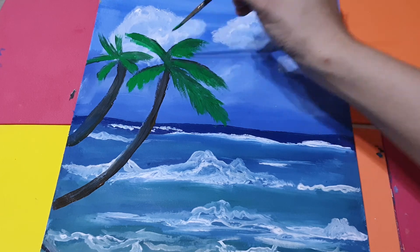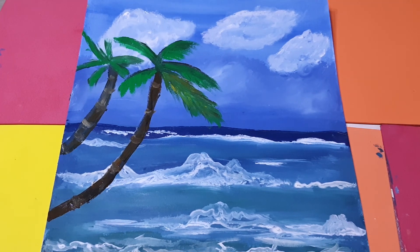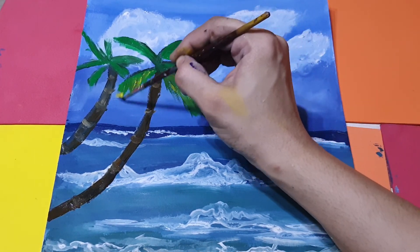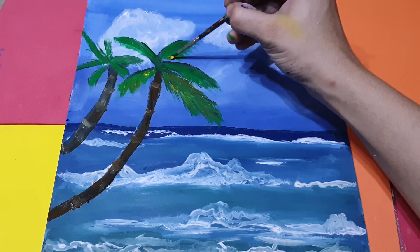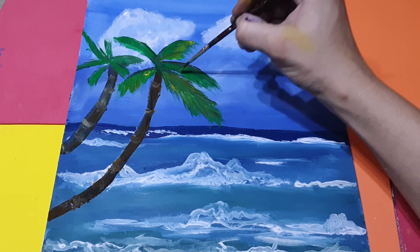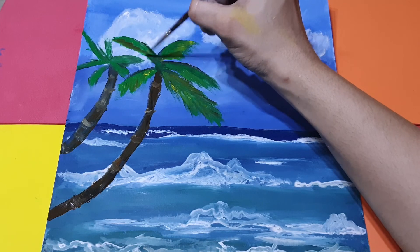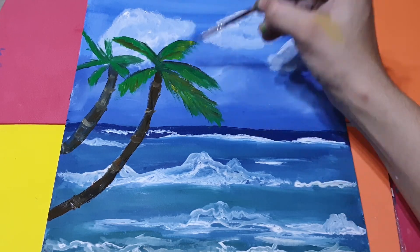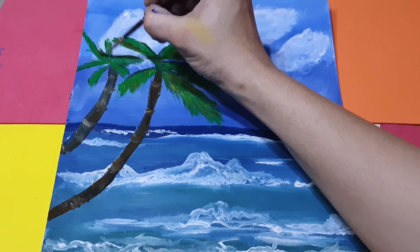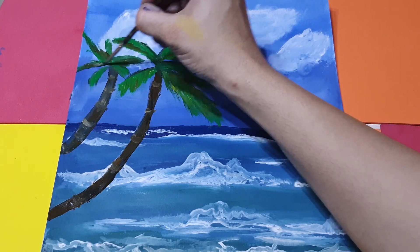Now I will take yellow. I'm doing the yellow part — some highlight of the leaves — but not that much, not everywhere, just here. Think of yellow and shading in round strokes — two to three tones look very natural.